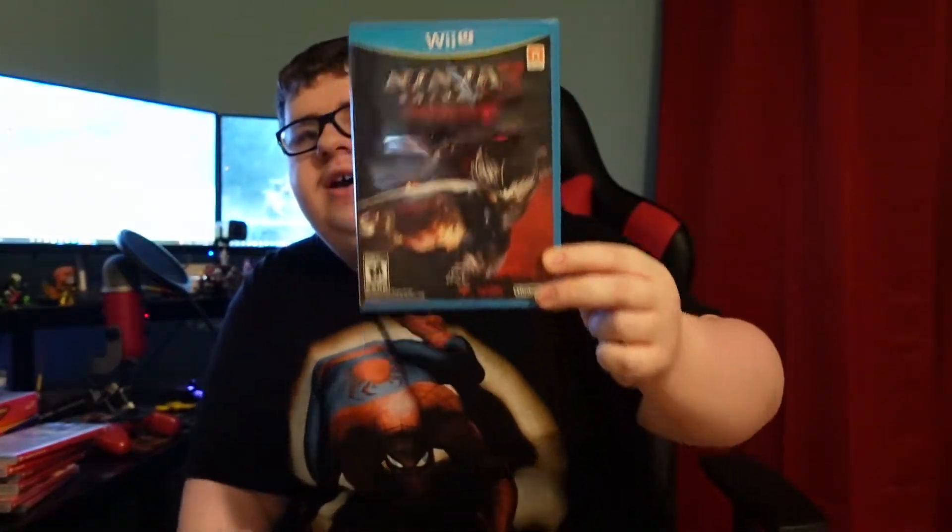But we got some pretty good stuff — some Wii U titles I don't have yet. Zombie U is really cool to have in my collection because I talked about wanting that on the Switch. We also have a sealed copy of Ninja Gaiden for the Wii U. I'm going to keep it sealed since I already have the game on the Switch, so there's no reason to play it on Wii U. But it's still cool to have in my Wii U collection — I want to have every Nintendo-published Wii U game, which is what I'm doing with the Switch too.